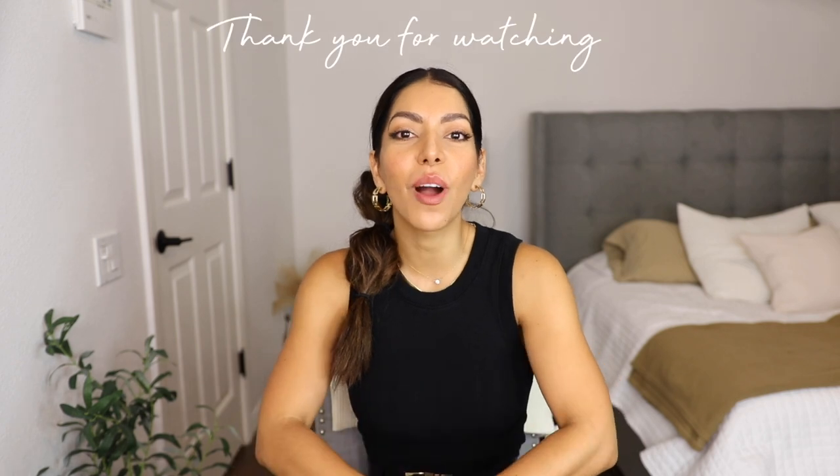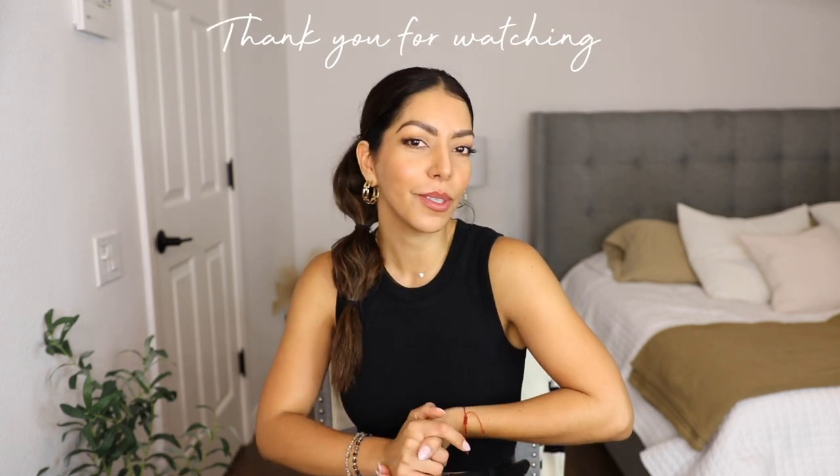I hope you guys enjoyed this unboxing — if you did, please give me a thumbs up, and if you're new here I hope you consider subscribing. I'll be leaving the links in the description box below for the belt, and if I find the bag on sale I'll leave those links too so you guys can save some money. Thank you so much for watching — I'll see you in my next video, bye!